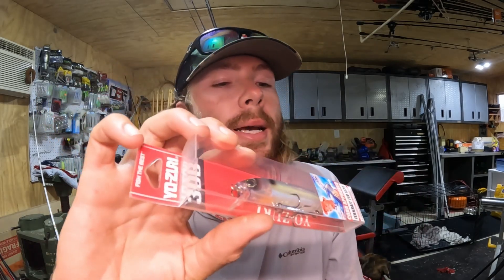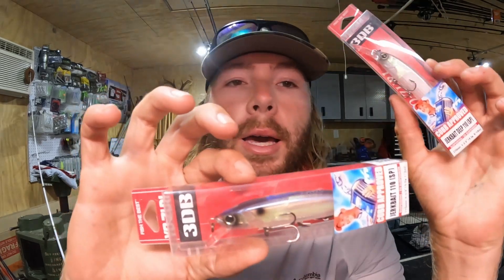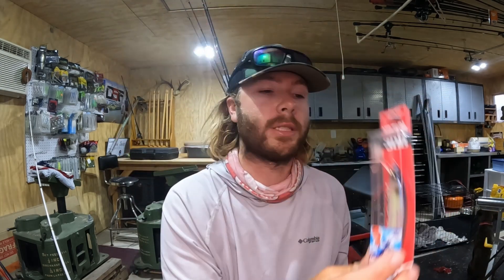Specifically, I throw the Yozuri 3DB Jerkbait 110 over grass. When throwing it over grass, I use a little bit heavier line — 14 or even 16 pound Yozuri T7 fluorocarbon. In winter I go 10 or 12 to get it deeper and help it suspend. My two favorite colors are Pearl Shad and Ghost Sexy Shad, pretty much all year round.